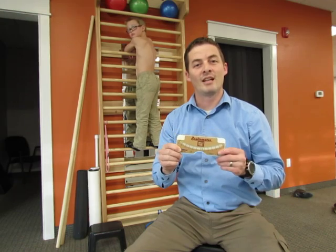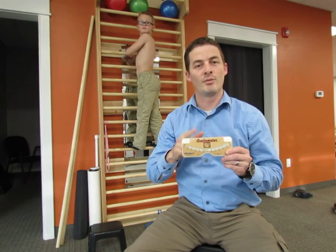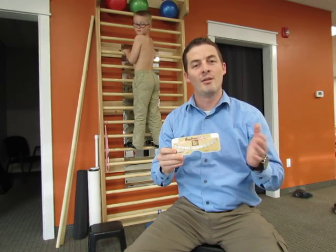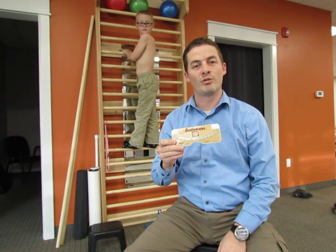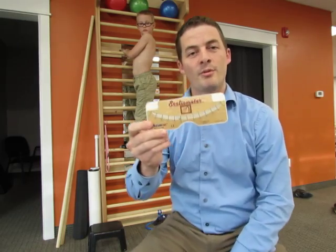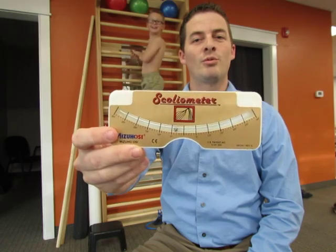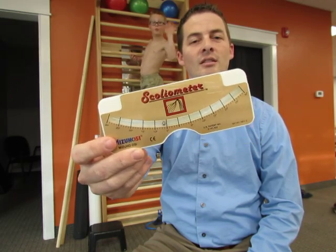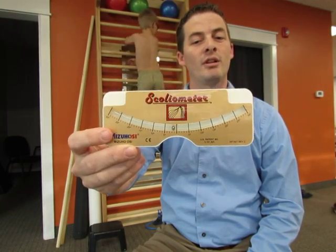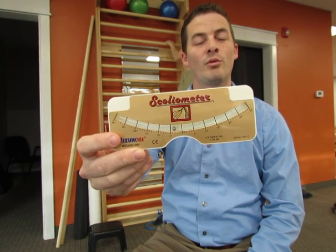When we look at scoliosis and have someone bend forward, the rib hump that we see is because of the rotation in the spine, and that's what this is measuring. So we can measure how bad that is and how much it's progressing or regressing. This is the scoliometer I use — it has a little ball that goes back and forth that will tell us what degree that curve is at, and anything over a five degree curve is a positive finding and can be used for referral.